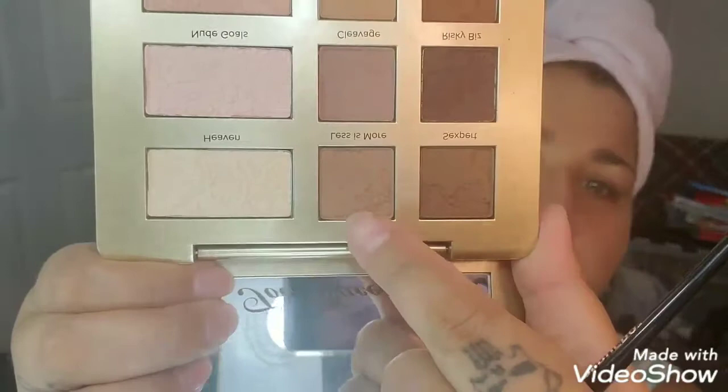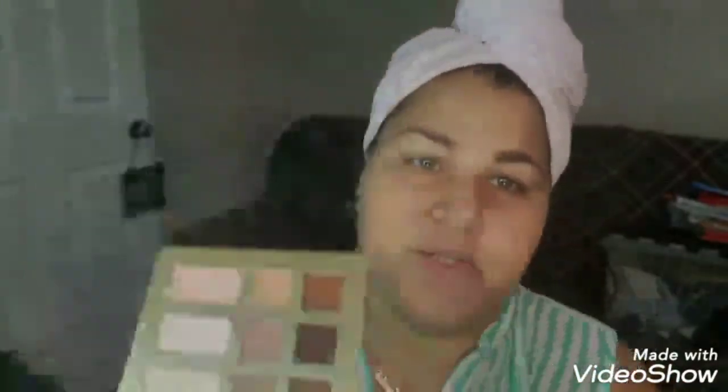For my transition shade, I think I'm going to go with Less Is More, which is this color right here. Sorry about the lighting. I'm going to go ahead and just put that kind of all over the lid. It seems like it has a purple tone to it. It's pretty, and it's really soft.